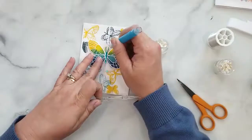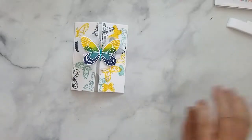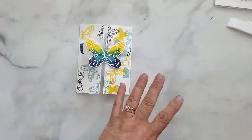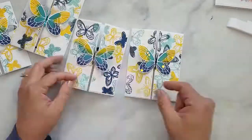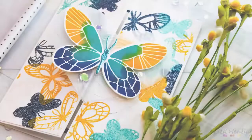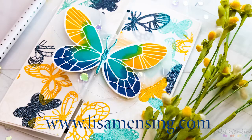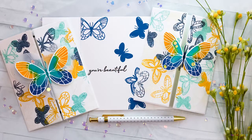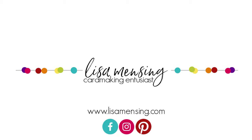We used the Concord & 9th Butterfly Love Turnabout Stamps and Dies and the Honey Bee Stamps Bee's Knees Embossing Powders. I hope you enjoyed this video and I hope you'll come back for more. Please click the subscribe button and the notification bell to be notified of new content. If you hop over to my website and become a subscriber you'll have access to my videos before they're published to the public. Leave comments below — thanks for joining me and keep crafting!